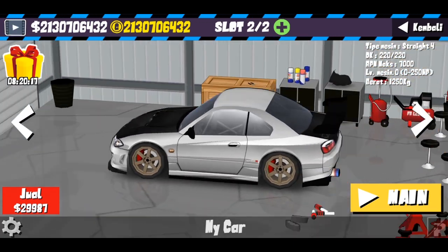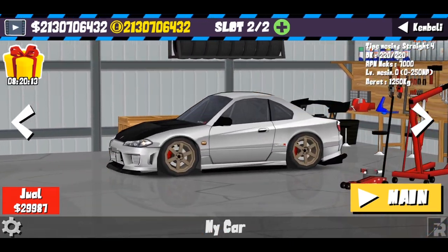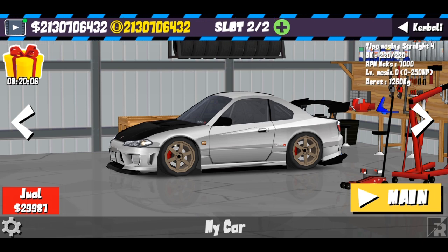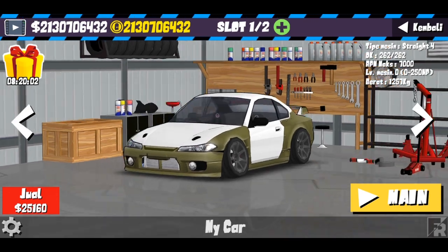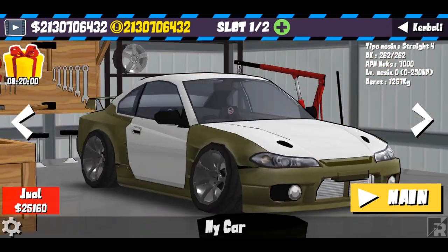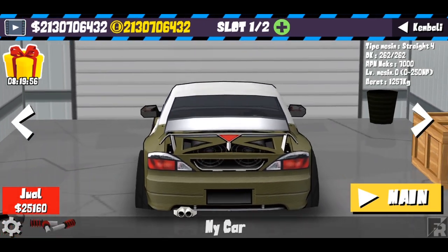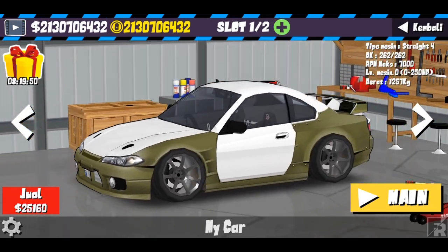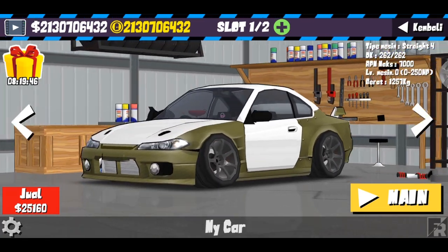Di sini gue habis delete progress karena udah kebanyakan banget livery jadi kayak berat dan ngelag-ngelag. Jadi disini gue cuma ada 2 livery sekarang. Nah jadi ini adalah livery S15 James Dean yang bakalan gue upload hari ini. Masih gak jauh-jauh dari livery yang S15O+, cuma disini gue dengan basic S15 yang asli.